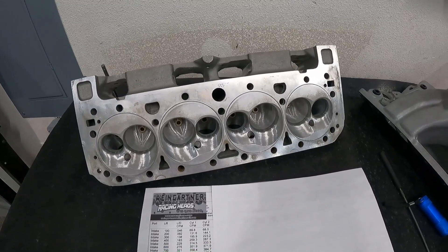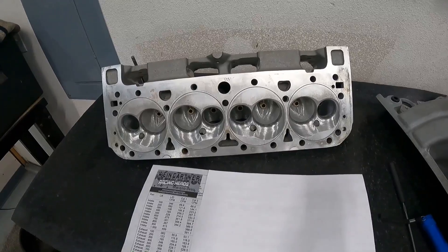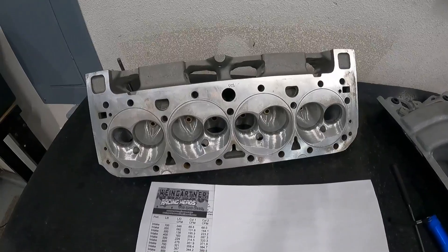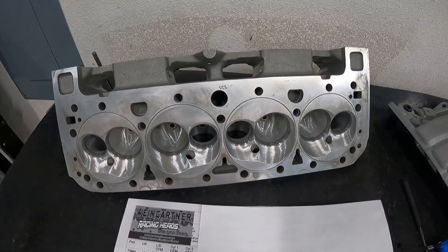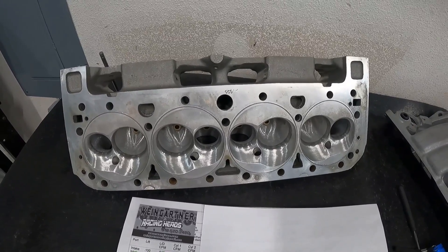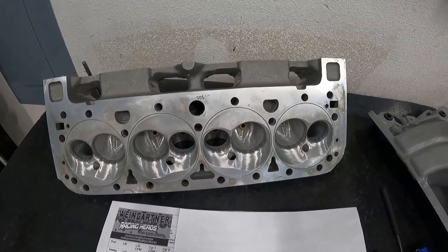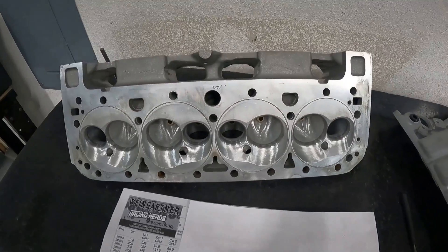Hey guys, this is Eric Weingarten with Weingarten Racing with another video. Today's video is about a head that I ported — this is the Brodix 18C head casting. A customer brought this in, he just wanted me to port them and make them better, and he'll be dynoing them after they're all done. I thought I'd show you what's been done to them, how things have changed, and what they flowed before and after.